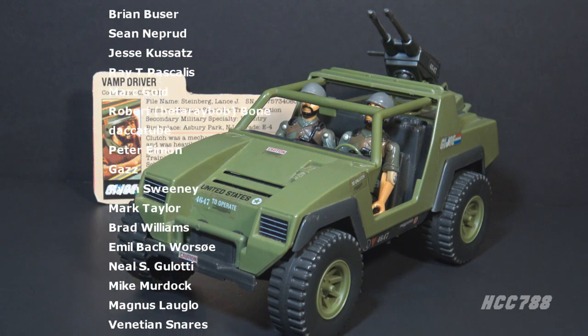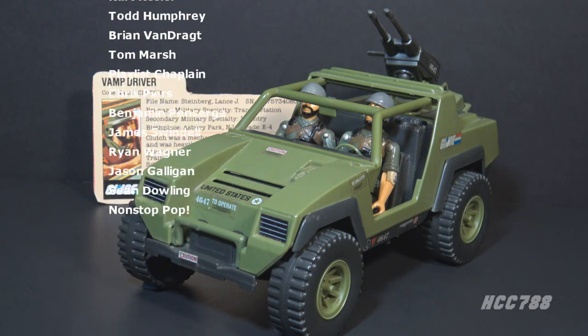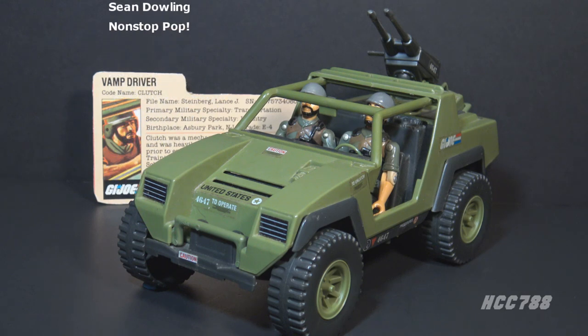Thank you for watching. I'll be back soon with a full vintage GI Joe toy review. I'll see you then. And until then, remember — only GI Joe is GI Joe.